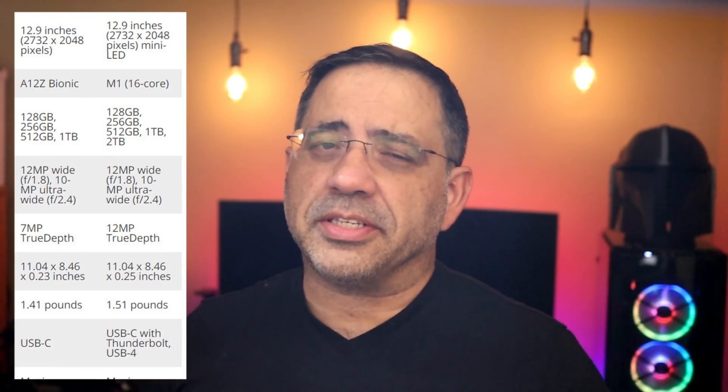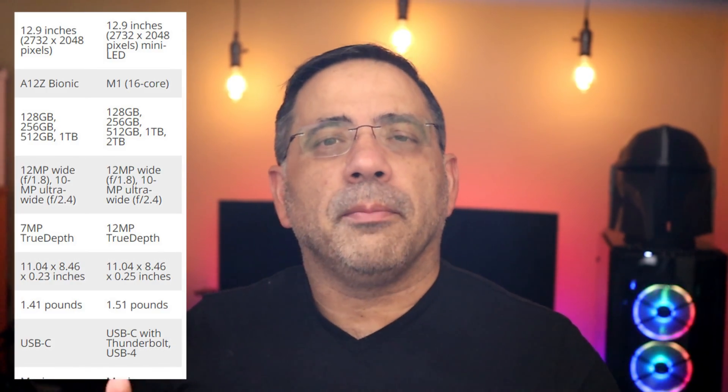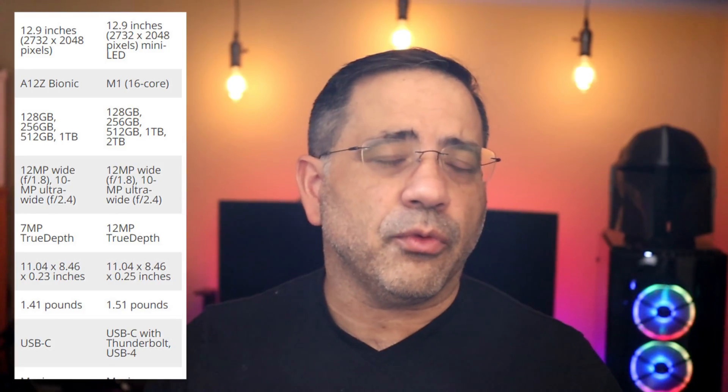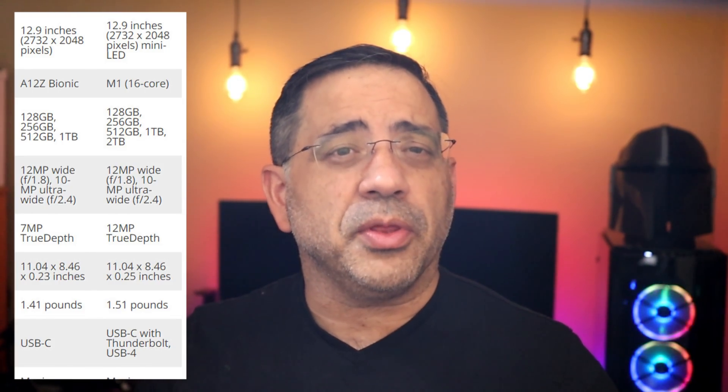From a USB perspective, there's also been some slight upgrades. The previous version had a USB-C port, but this new version has USB-C with Thunderbolt, which means you'll be able to move files back and forth much faster. For Apple Pencil users, Gen 1 and Gen 2 are supported on both units. In addition to supporting Wi-Fi 6, the new iPad also has an optional 5G option if you'd like something faster than 4G.